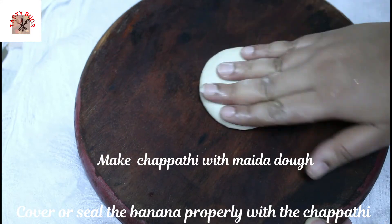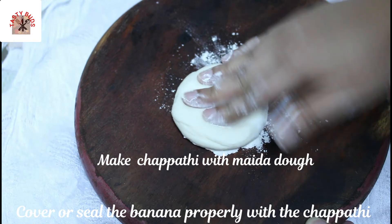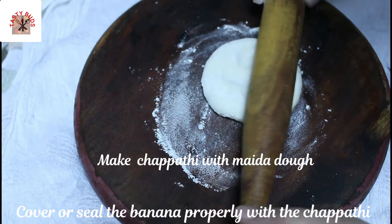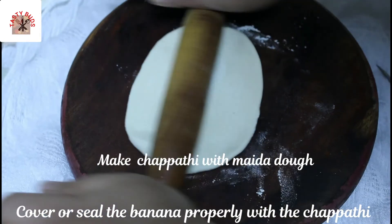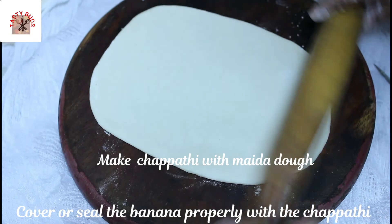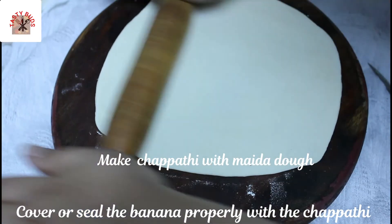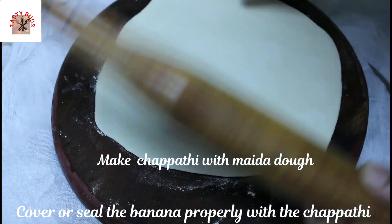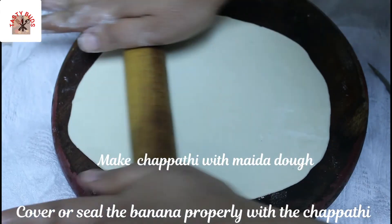I will take the dark side of the knife. I will use the knife to remove it. I am going to put it in the pan. I will put it in my hand and use this pan.